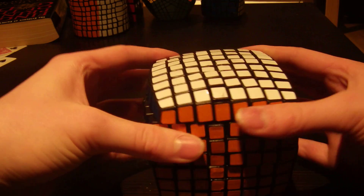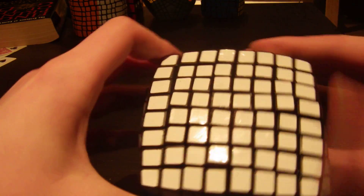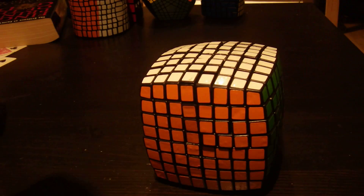The white side doesn't turn as well, but you can see it's kind of similar. It's not too bad. But the puzzle does pop, and it has one major flaw.